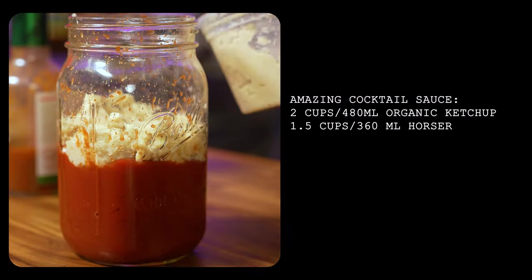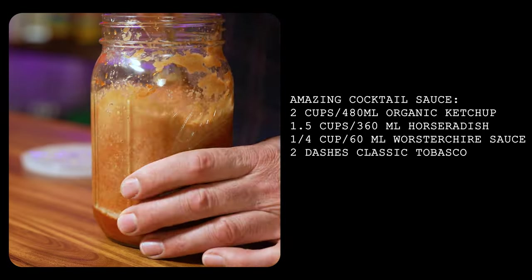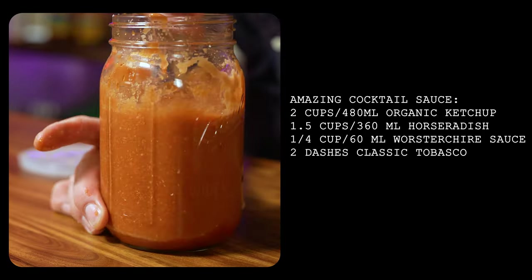As a bonus, here's my cocktail sauce recipe. Don't ever buy ready-made cocktail sauce — this is miles better. I like mine with a little extra kick, so there is quite a bit of horseradish in it, about a one-to-one ratio with the ketchup. If that's not your style, tone it back as you see fit — maybe three parts ketchup to two parts horseradish.